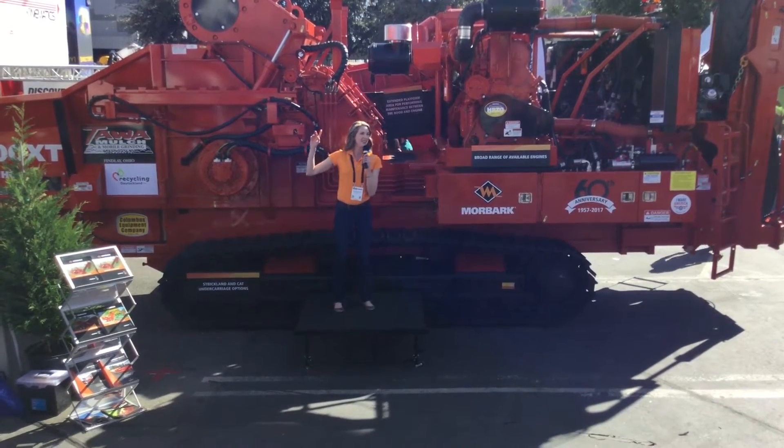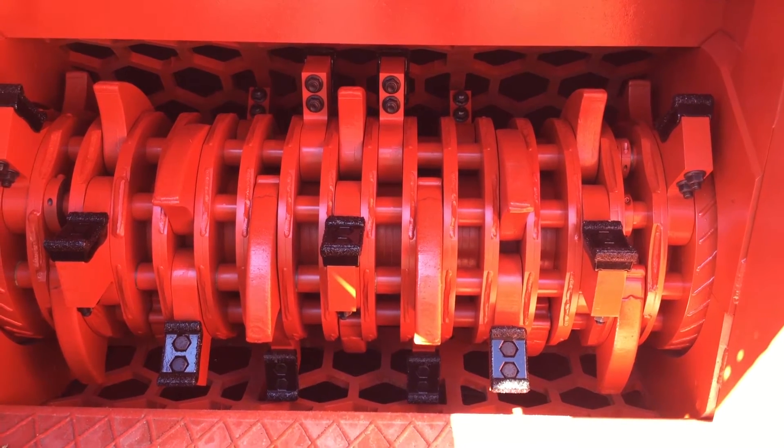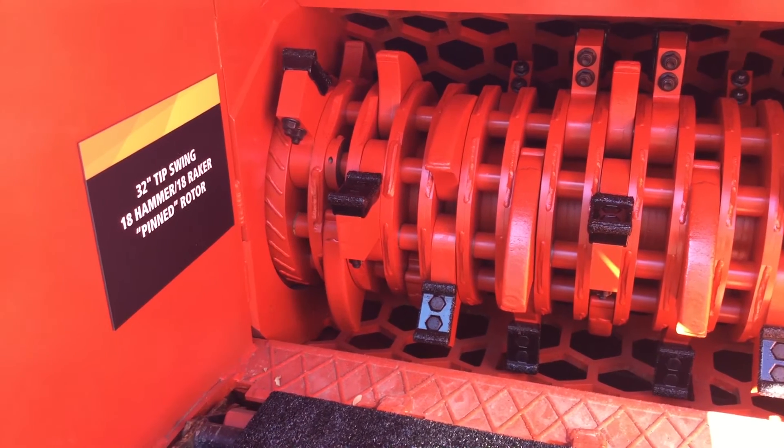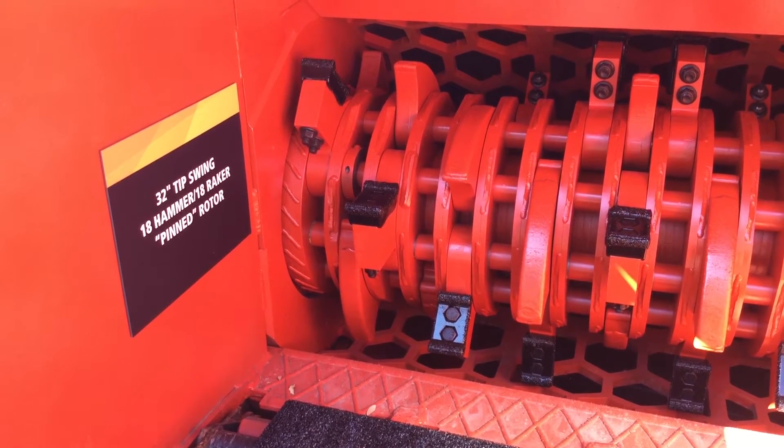The hammer mill system has a 32-inch tip swing and a pinned rotor. The hammer mill pattern has 18 two-inch forged heavy-duty hammers, 18 double-edged replaceable inserts, and 18 rakers.